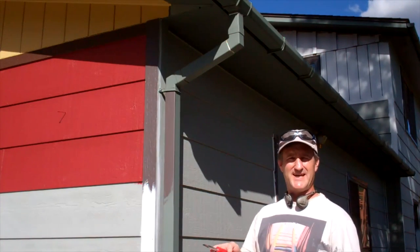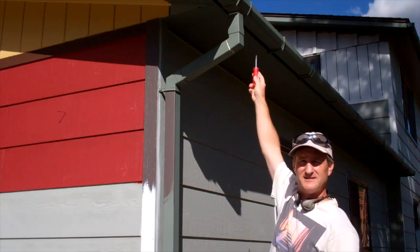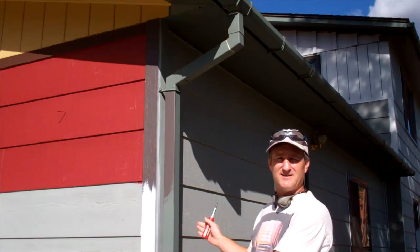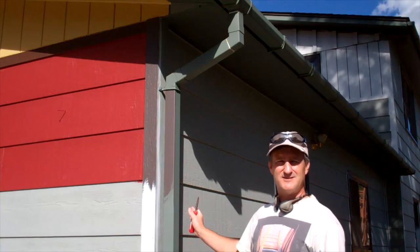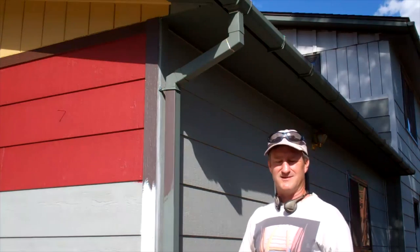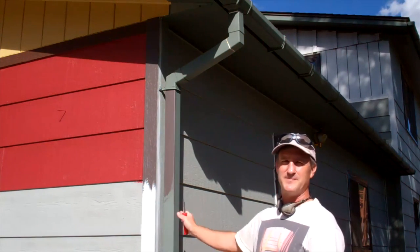Now there's no great mystery to taking off downspouts. Usually they'll have a screw somewhere up there that attaches them to the gutter, and then you'll have a couple of these brackets that attach it usually to the corner board. Now if you have downspouts that need to be painted like these — these are actually kind of strange-looking downspouts, I think they're from the 70s, and they're going to be replaced eventually, but not immediately — so I'm going to paint them.